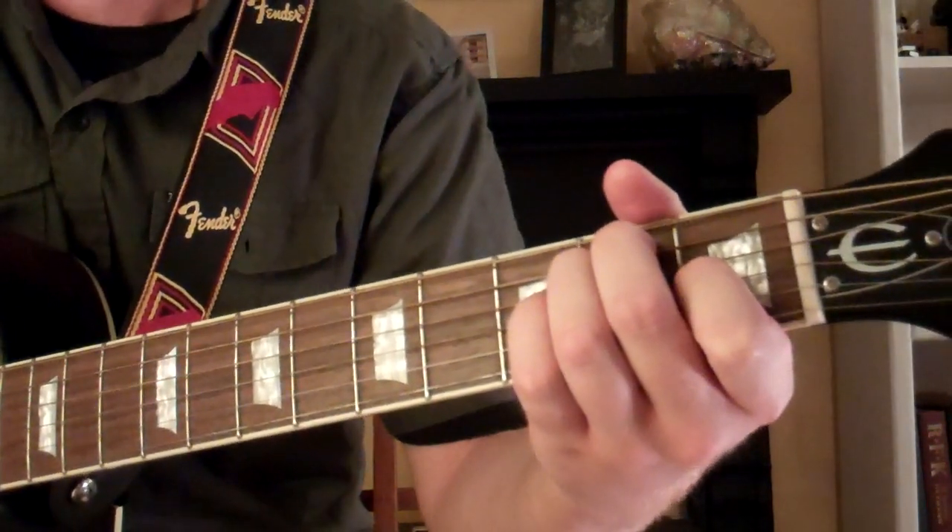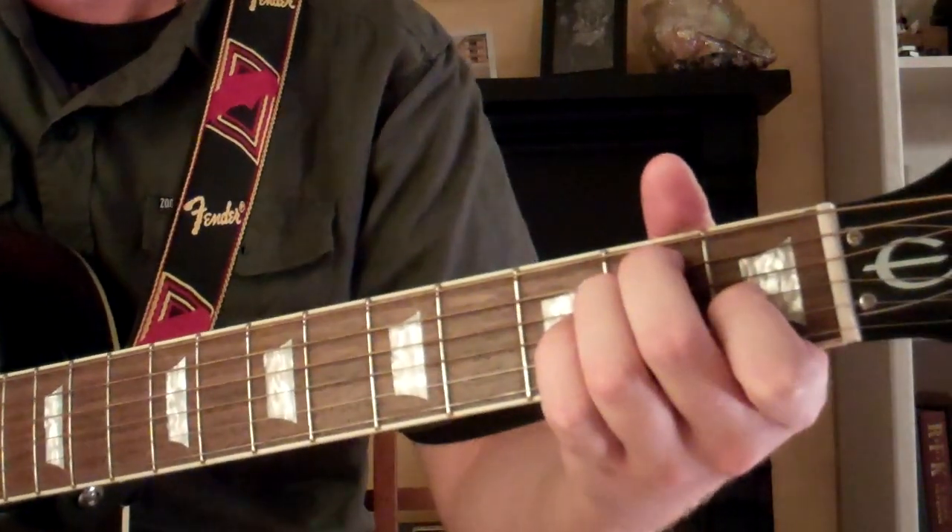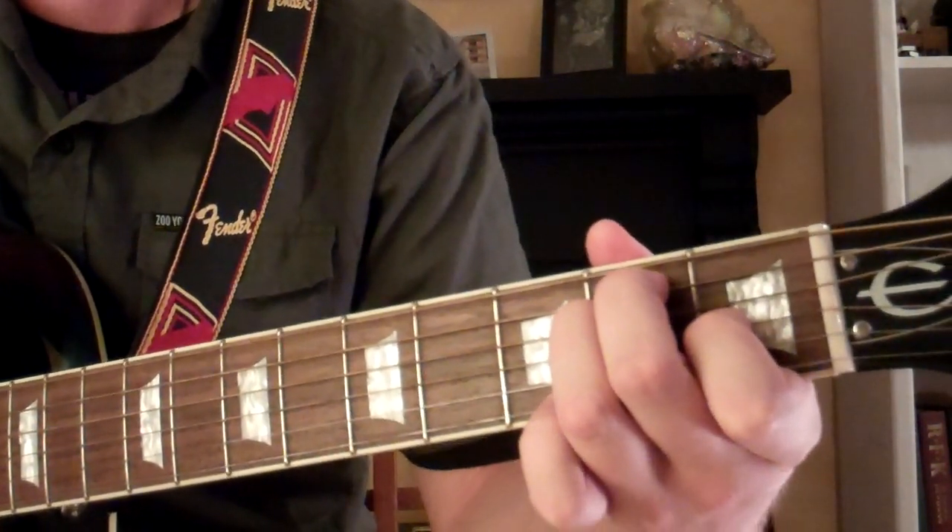Here is a quick lesson on how to play the E major chord on guitar. The E major chord looks and sounds like this.